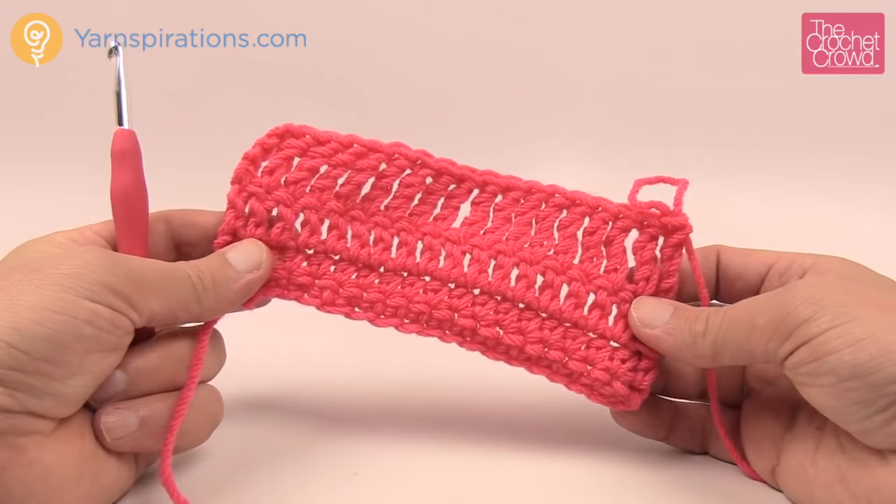But this is the basics on how to get started with crochet. I hope you've enjoyed your tutorial today. Until next time, I'm Mikey on behalf of The Crochet Crowd and Yarnspirations.com. Stay tuned to this channel — there's lots of free ideas, lots of free patterns, and of course lots of free tutorials for you to play with.